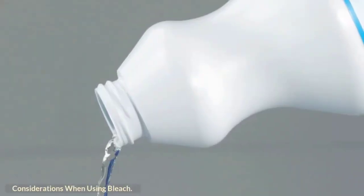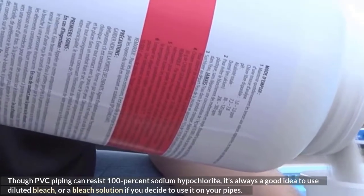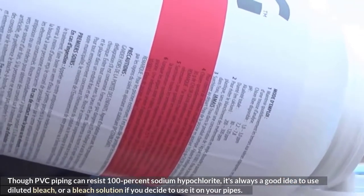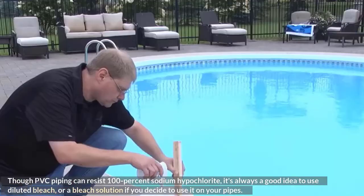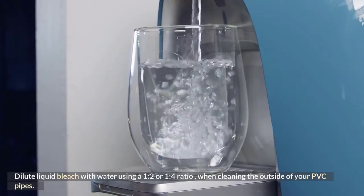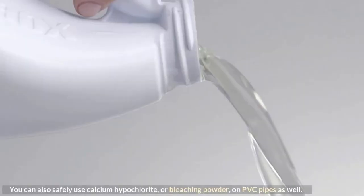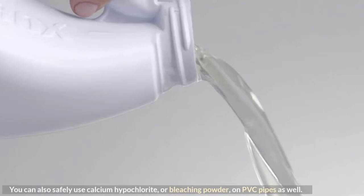Though PVC piping can resist 100% sodium hypochlorite, it's always a good idea to use diluted bleach or a bleach solution if you decide to use it on your pipes. Dilute liquid bleach with water using a 1-to-2 or 1-to-4 ratio when cleaning the outside of your PVC pipes. You can also safely use calcium hypochlorite, or bleaching powder, on PVC pipes as well.